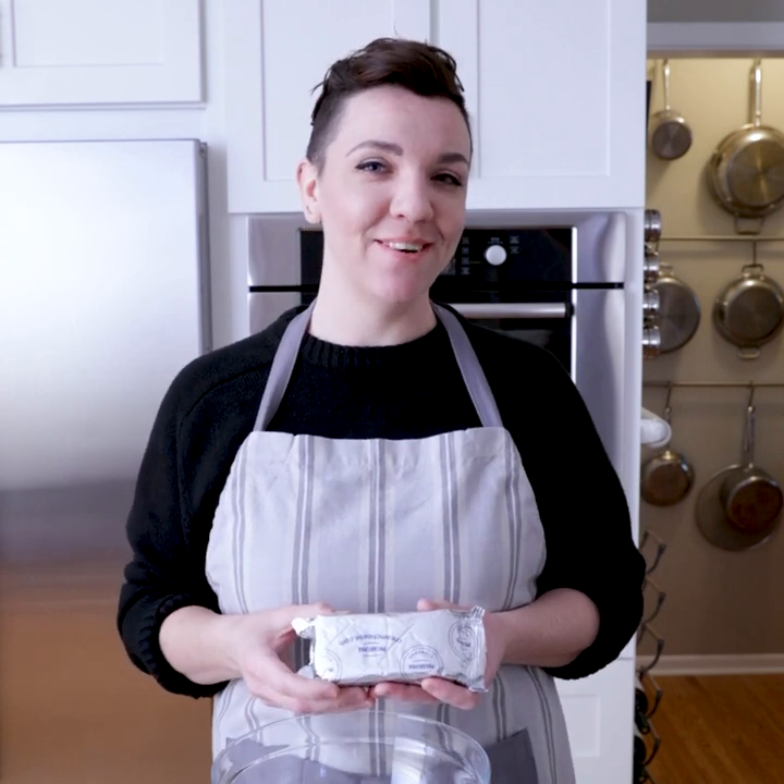Today I'm going to show you how you can take this unassuming block of cheese and turn it into a cheesy party dip. I'm also going to be making a sweet dip and a bacon dip, so stay tuned to the end. Today I'm going to be making a Fritos skillet dip — it's a warm and cheesy dip that goes in the oven, so I went ahead and preheated that to 350.